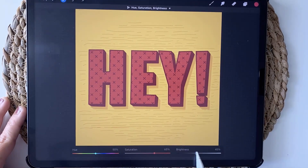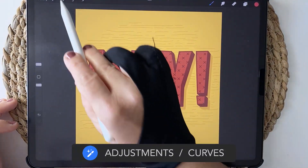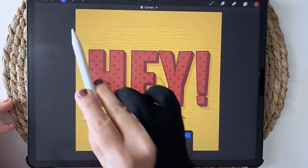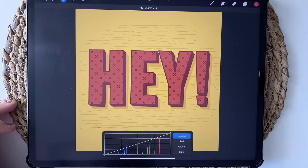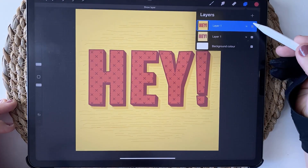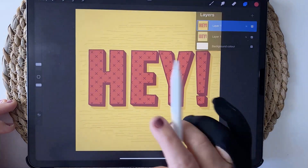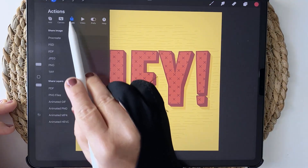Another good one to play around with for this is Curves. Back in the adjustments menu, choose Curves and set the top button to Gamma, which will strengthen all the channels equally and give you a brighter image overall. Once you're done and happy with your image, you can compare it with the original version, see that you've made an improvement, and then export it again as a PSD file.